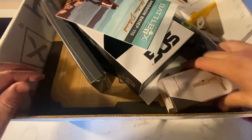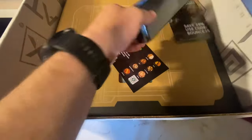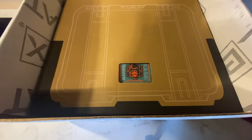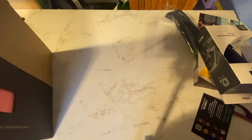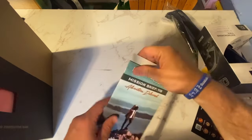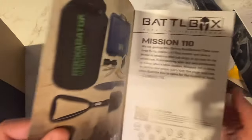This thing is just full of stuff. Let me set it all out and get the box out of the way. This is going to be Mission 110 — let's take a look and see what we've got this month.